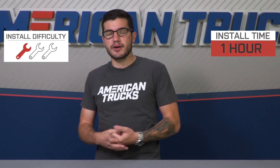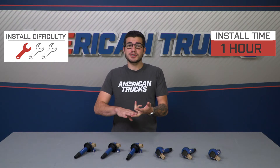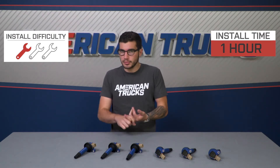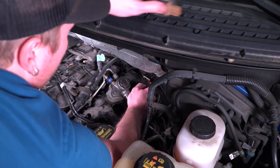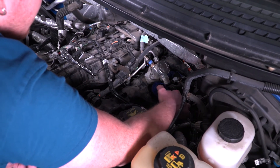The installation doesn't require very much to get done — maybe an hour at most in the driveway at home. You'll need a simple ratchet and socket set, as each coil has one single bolt holding it down as well as one plug. You remove the cover on each side, use the appropriate socket to remove the bolt on each coil, unplug them, pull them out of their plugs, and swap them out. It's really a no-brainer, and you'll repeat for each cylinder.